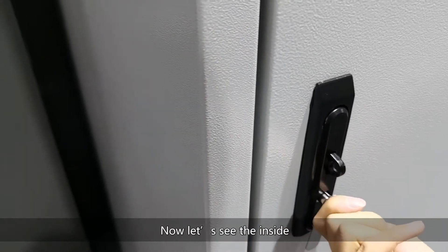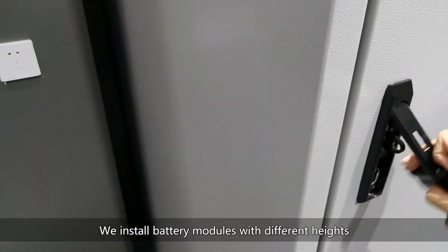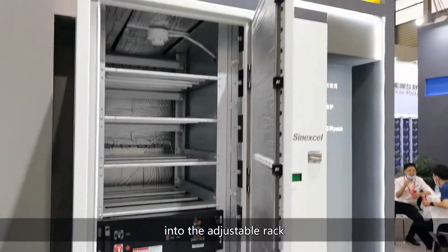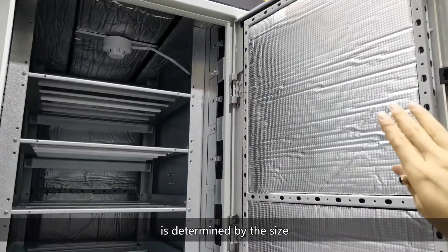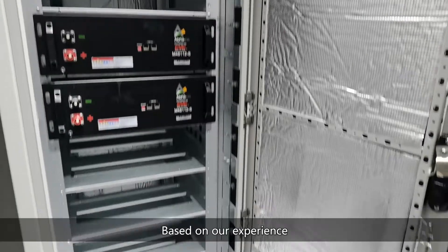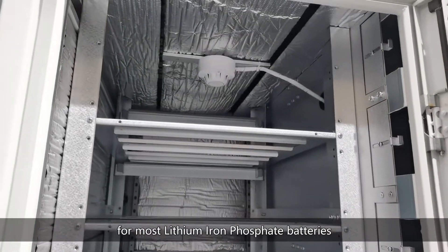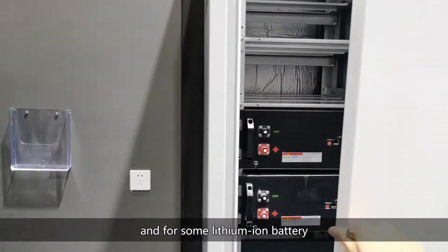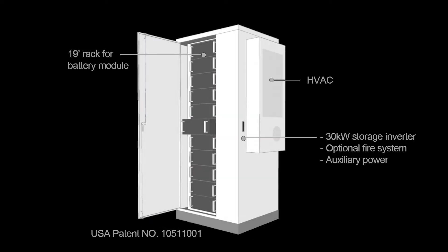Now let's see the inside. We installed battery modules with different heights into an adjustable rack. The capacity of this energy storage system is determined by the size and capacity of the battery module. Based on our experience, 50 to 60 kWh is quite standard for most lithium iron phosphate batteries. For other lithium-ion batteries — for example, NMC or NCA — it can go up to 100 kWh per cabinet.